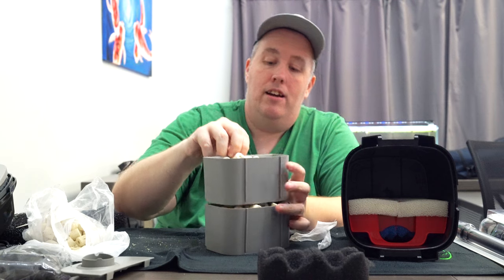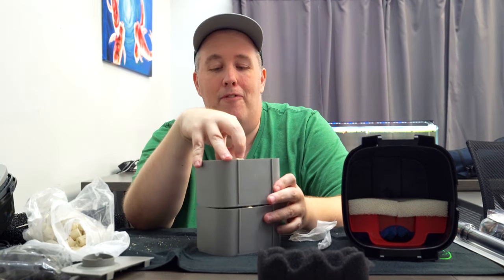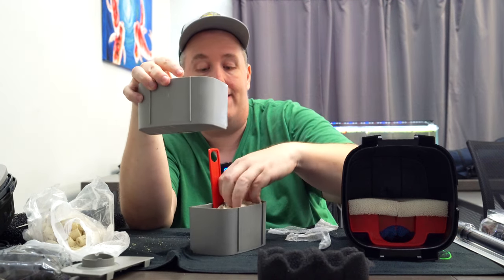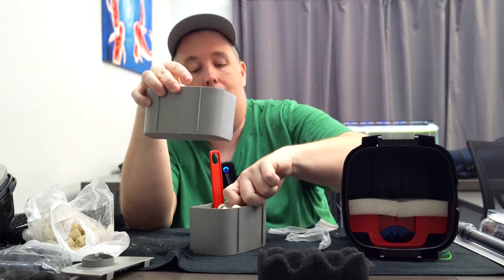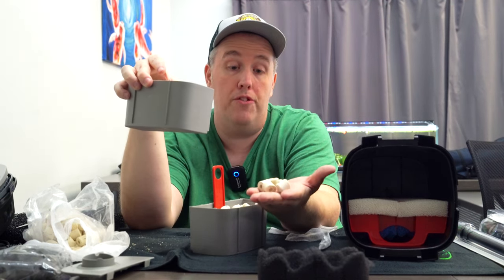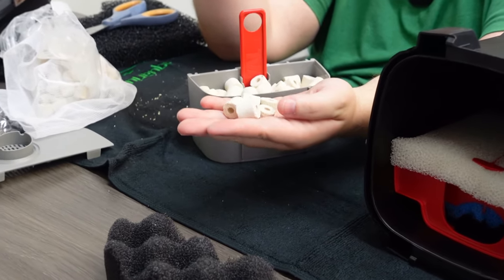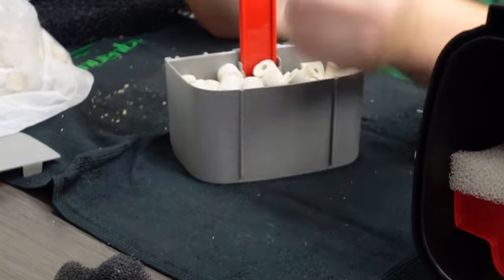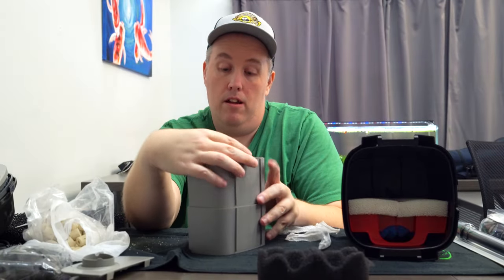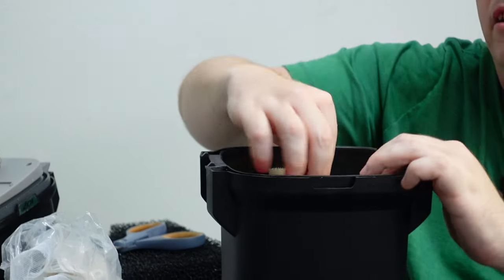By the way, you never need to throw this media away. Most manufacturers will say you need to replace it — the sponge, the bio rings, all of this stuff. If it ever got super clogged, say you neglected it for a year and a half like most aquarists do, all you've got to do is boil them. That'll get it clean. You can also soak them in bleach and then dechlorinate them.